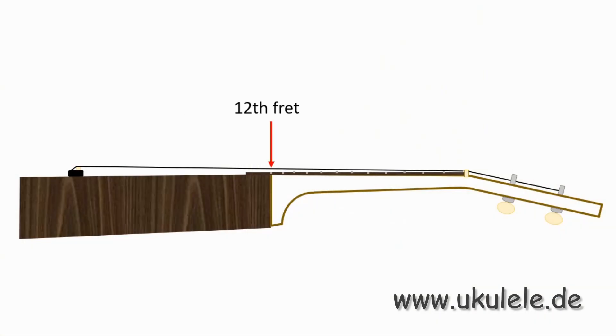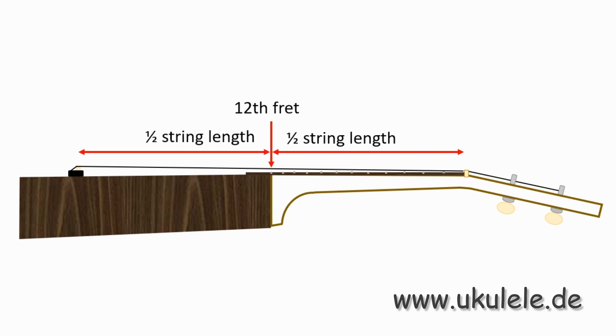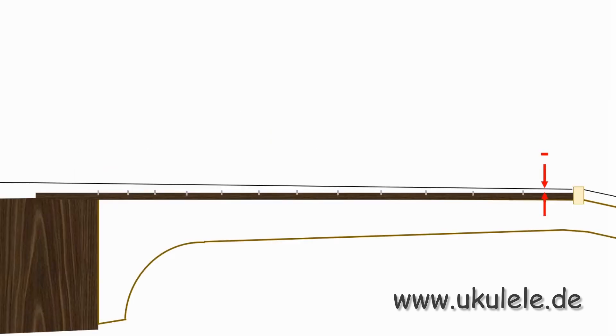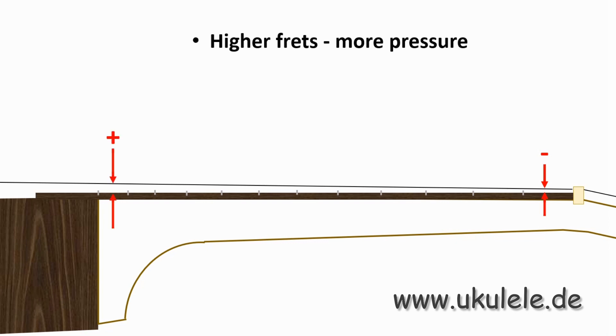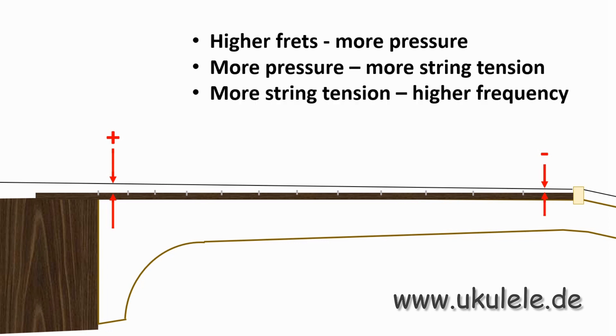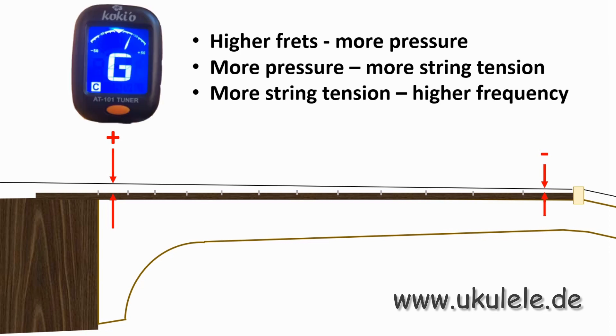The twelfth fret marks half of the open string length. When you go up the fretboard, the distance between the string and the fretboard gets bigger. Therefore, you need more pressure in the upper frets to press the string down. More pressure means more string tension. More string tension results in a higher frequency — and you know it gets sharp.